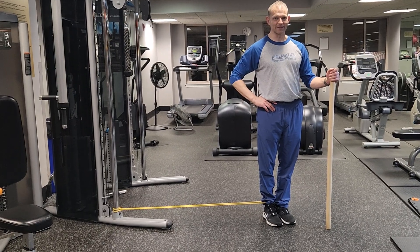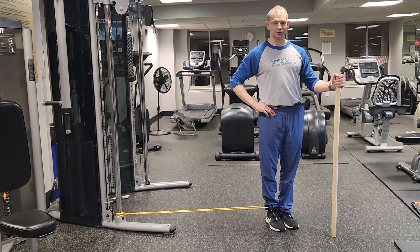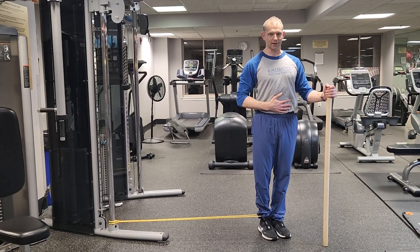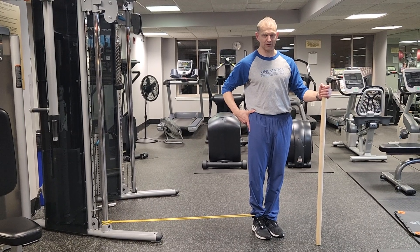It's a leg swing with side tension. Standing holding an extra stick for stability because I'm worried more about my mobility here. Keeping my core tight, belly button back to spine, rolling my tailbone slightly underneath myself.